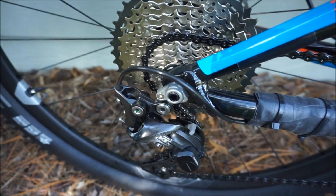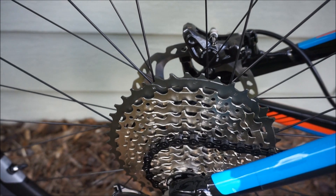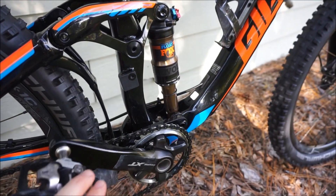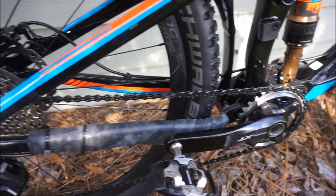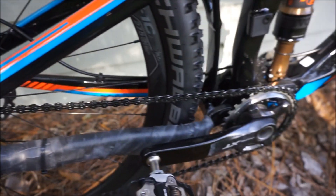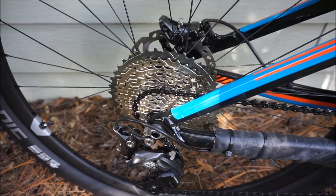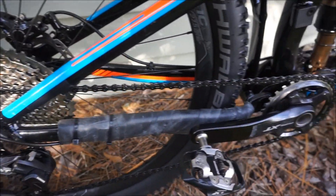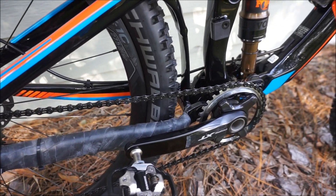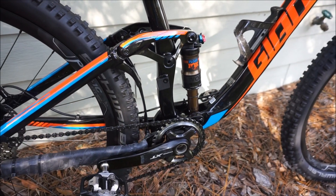The 11-speed cassette goes from 11 up to a 42 — a massive range I've never used before. There are two ways to look at 1x: the simplicity of no front derailleur or shifter lightens the bike, but you are adding a 42-tooth cog in the back that's bigger than a front chainring, so you're actually adding rotational weight on the wheel. Still, the payoff is a simpler, slightly lighter bike. I'll comment on riding a 1x after coming from a 2x10 Trance.